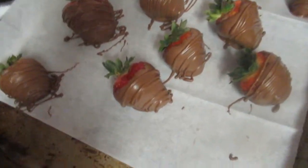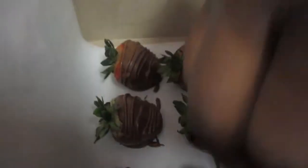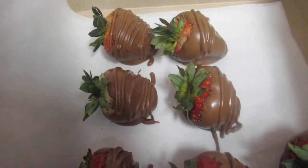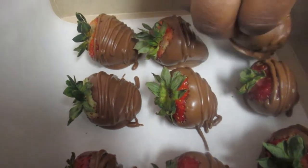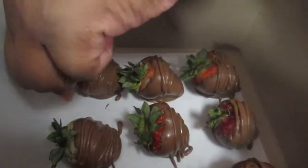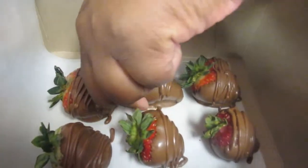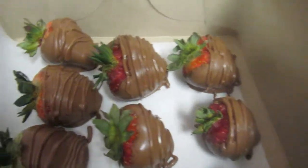Christian is packing up these beautiful chocolate covered strawberries. Christian, tell me how did you make them? She melted the chocolate over hot water, stirring slowly until it melted, then dipped the strawberries in. She also used a piping bag to drizzle chocolate on top to make a design. They're real pretty!